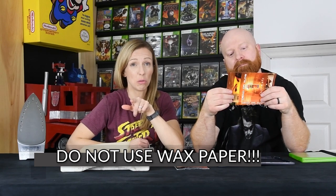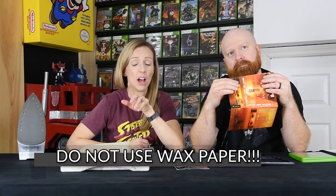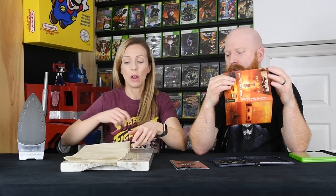We're going to try and iron out the wrinkles as best we can with an iron and some parchment paper. Do not use wax paper — I feel like that would transfer. Parchment paper is completely different. Wax paper will transfer, like we did in school back in the 80s with the leaves. You iron it with the wax paper. So do not use wax paper.